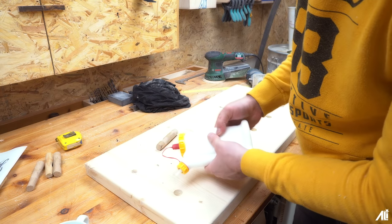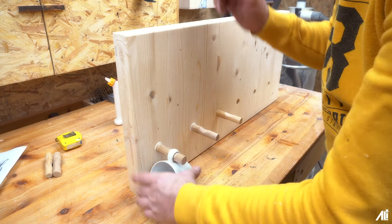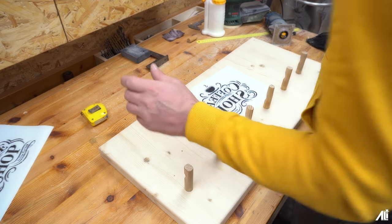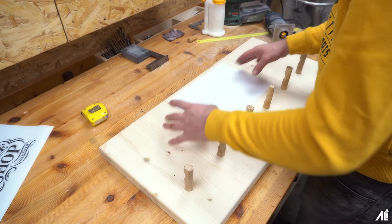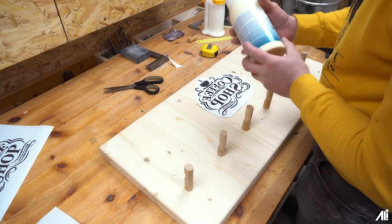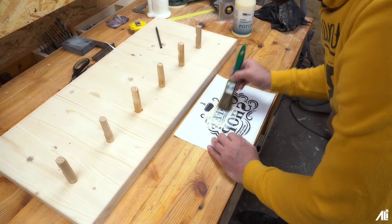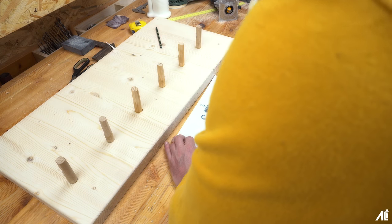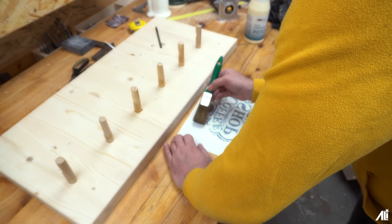We're going to put the glue in. There's a bottle on it. Check if everything is okay – yes, exactly, the other way around. Now we're going to position this centrally, and I've used this once or twice already – there should still be plenty left.